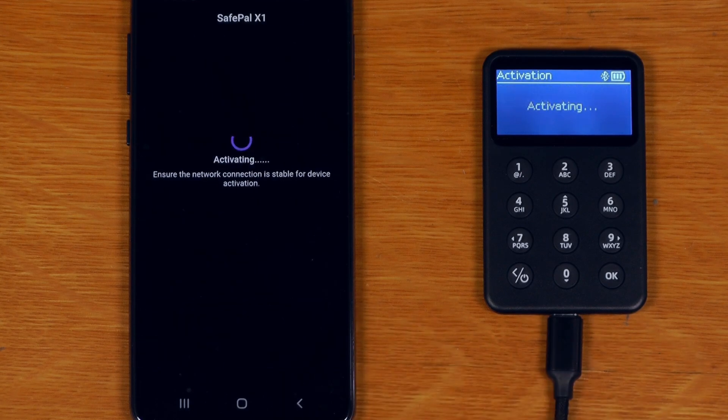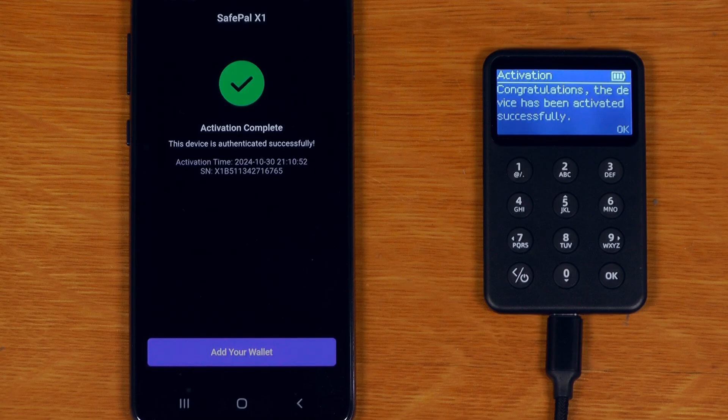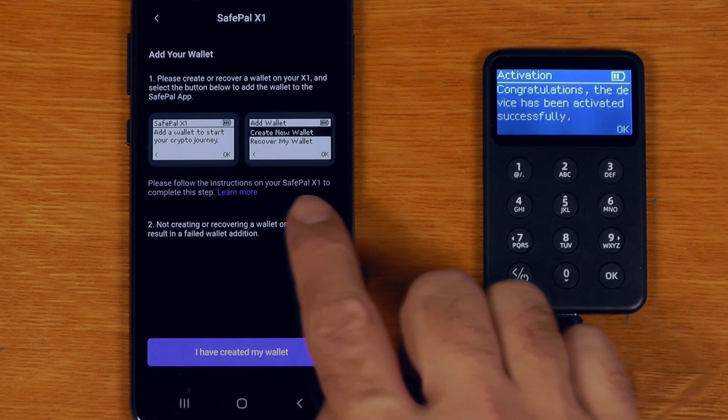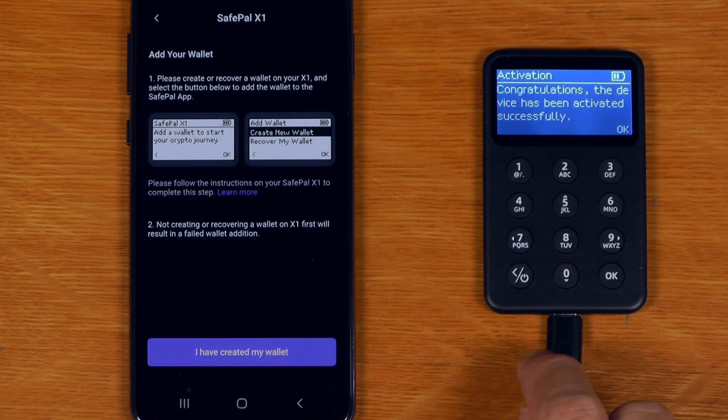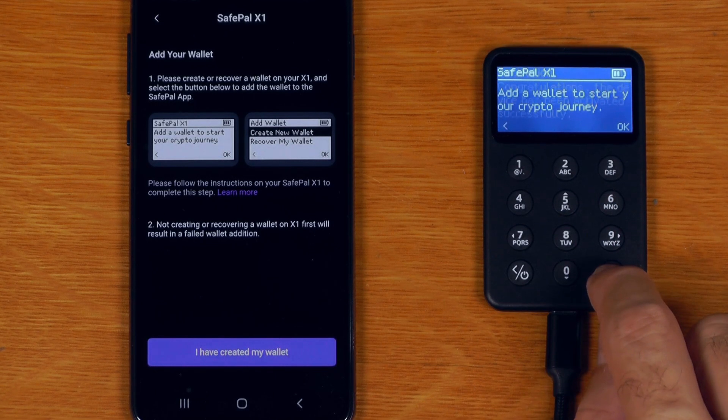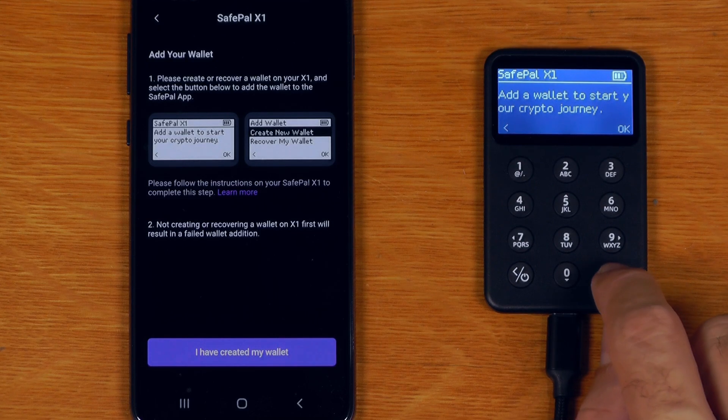Connecting is successful. Congratulations, the device has been activated. Now it says add your wallet - please create or recover the wallet on the X1. So we create the wallet on the device itself.